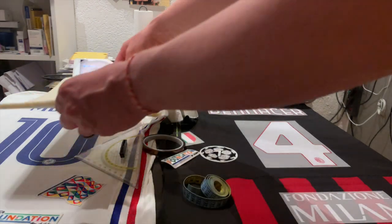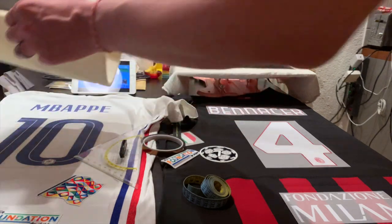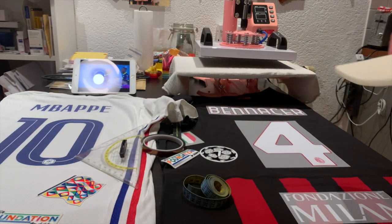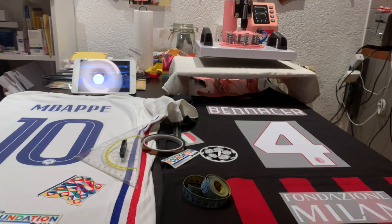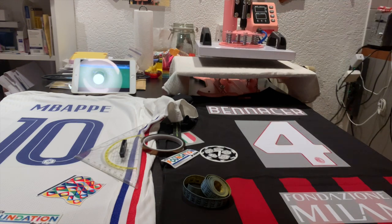I might be able to fit it over the number 10 from Mbappé, but I will not be able to apply both the number and the nameset in one go. I have to give huge credit to my buddy Idris from Amour du Mayo — he suggested setting everything up on the shirt, then placing it on a board that is a little bit larger, which allows you to move it around. Fortunately the top of my press is a swivel top, which makes it really easy to readjust.